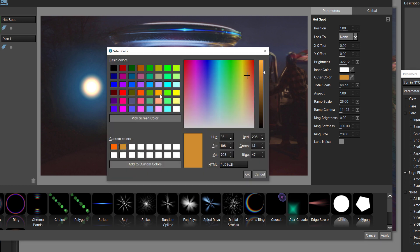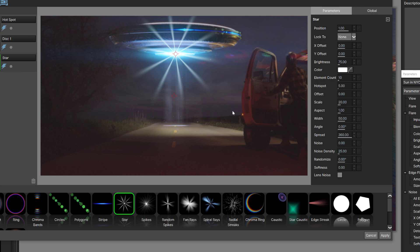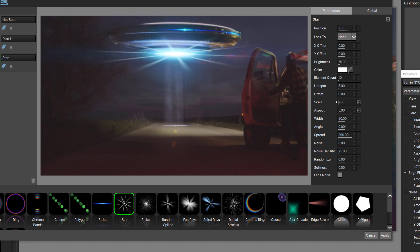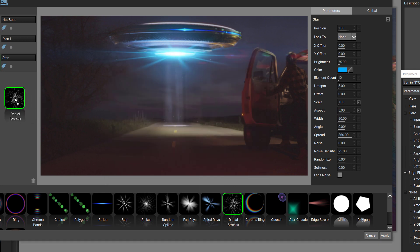This is already looking better. With the hotspot, I want to adjust its aspect to stretch it right out, bring the scale down a little bit, and bring the brightness way down too. Now we've basically created a hotspot that will sit over top of the UFO. We can start adding other elements — for example, a star. The star is a little much, so I'll adjust its aspect and scale. Let's add blue in there. Very nice.